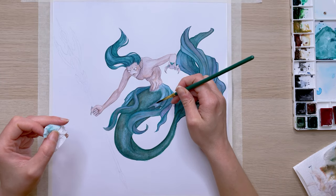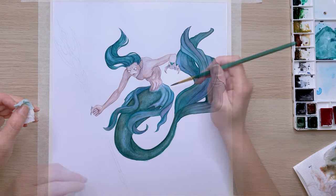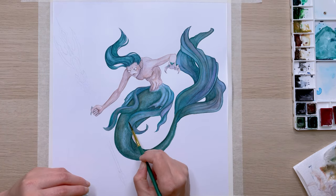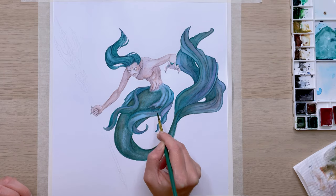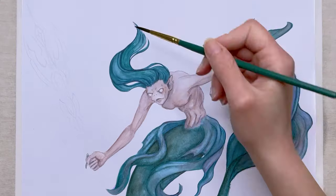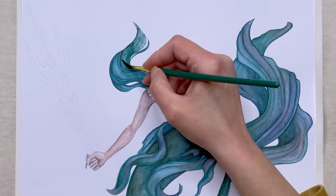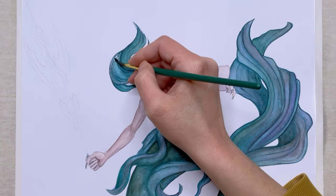Then I lifted the paint off of some parts of the fins because they blended in with the rest of the tail too much. I dabbed the paint off with a damp brush and paper towel so it separated them a bit. I also glazed over his hair with the burnt umber to bring some warmth to that green color as well and to make everything connected.